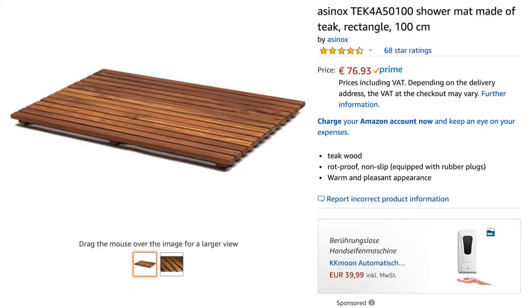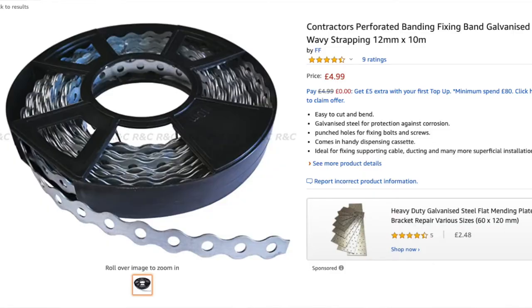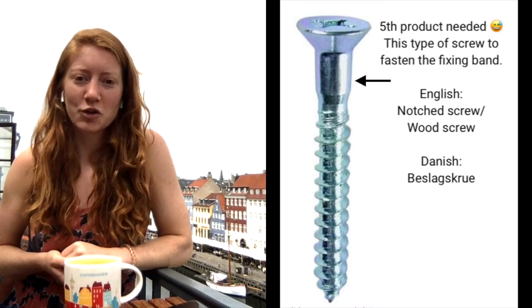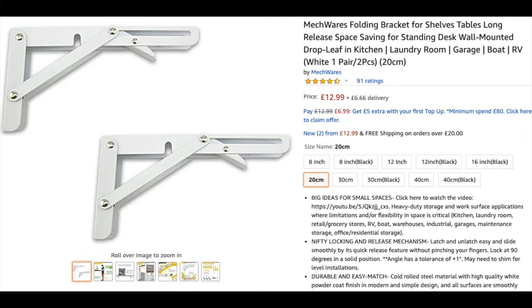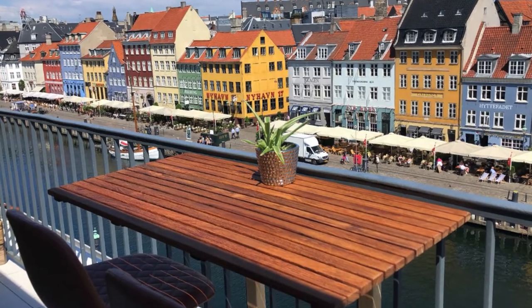So I found a shower mat in the size I wanted, got two posts, measured the height of the posts I needed, and got metal fastener straps to attach the posts to my existing railings. I screwed the brackets on and, voila, I have my own customized balcony table. Here's how I made it.